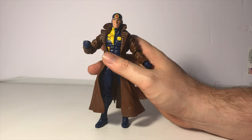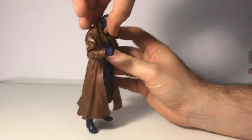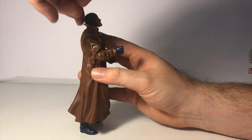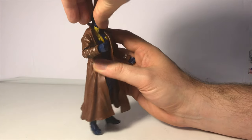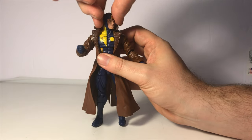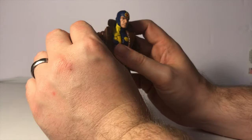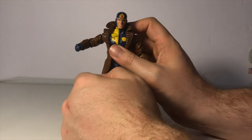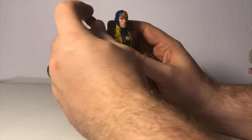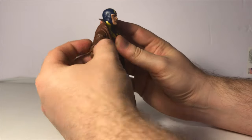His head is on a hinge joint and ball joint, so he can look quite far down. He can look pretty far up, hindered only a little bit by the collar. He doesn't have any wobble, but he can look right and left. He has a ball joint at the shoulder which allows his shoulder to go this far up due to the sculpting, and it does go this far down. It is on a ratchet and can go a full 360. He has a swivel at the upper bicep.